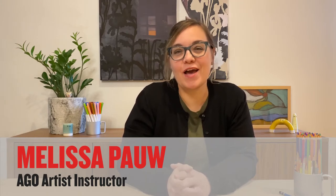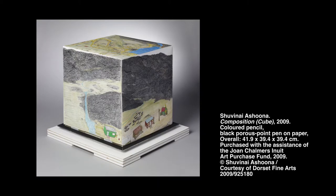Hi, I'm Melissa. I'm an artist instructor at the Art Gallery of Ontario. I was recently inspired by a really cool artwork in the AGO collection called Composition Cube by an artist named Shuvaniya Ishuna.